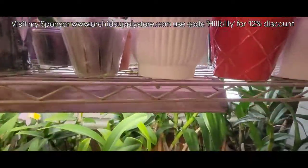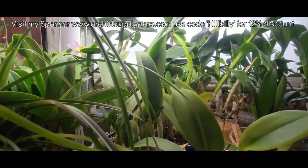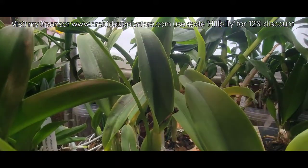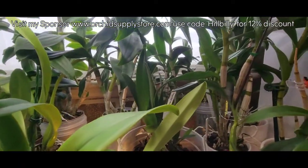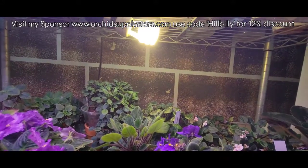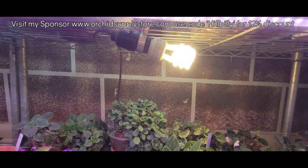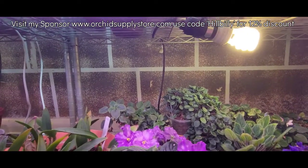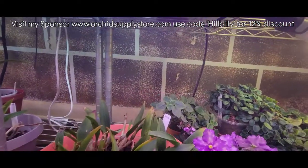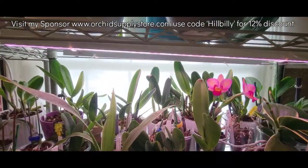Not a whole lot going on on this particular shelf. The violets all looking good, still doing great. I need to repot these guys in the flat basket. Stardust is looking really great. I think that's it y'all — we'll make the pit stop at the table and check stuff out over there.